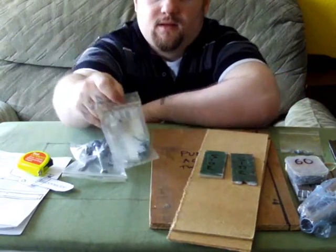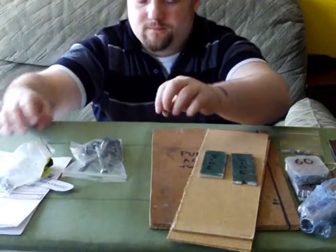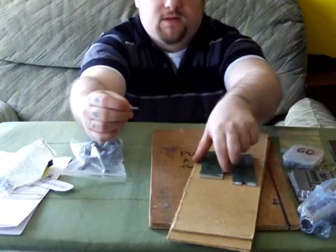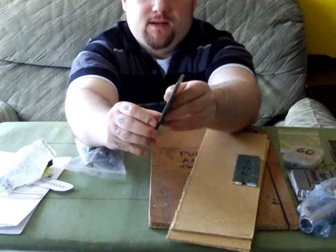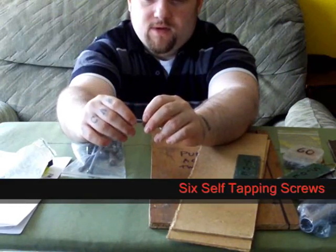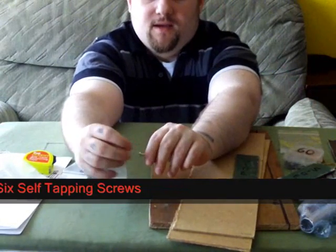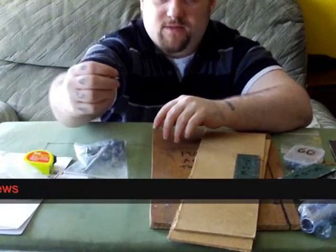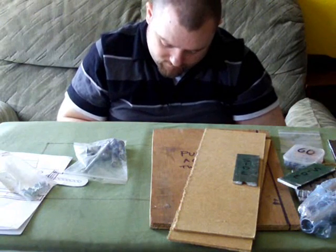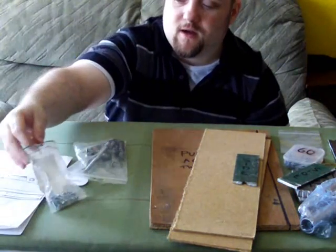You're going to need six screws — these are to go through the side plates into that bottom plate for the handle. These need to be the ones that cut their own thread as they go through. I can't remember what they're called at the minute — I'll add an annotation. Six of those, about three quarters of an inch or a bit more, to hold the bottom and handle on.